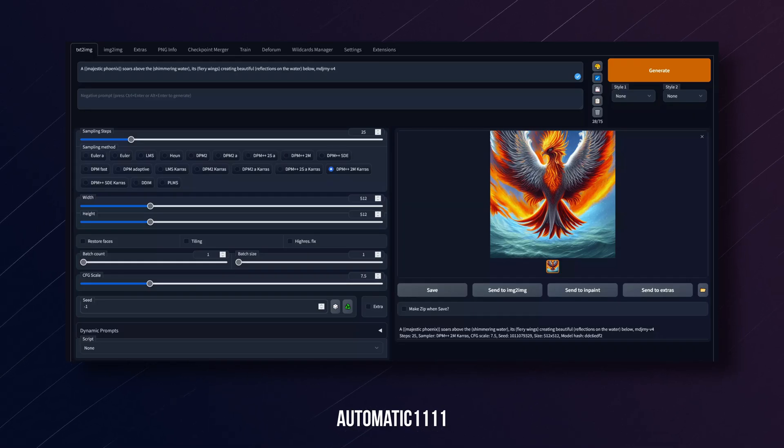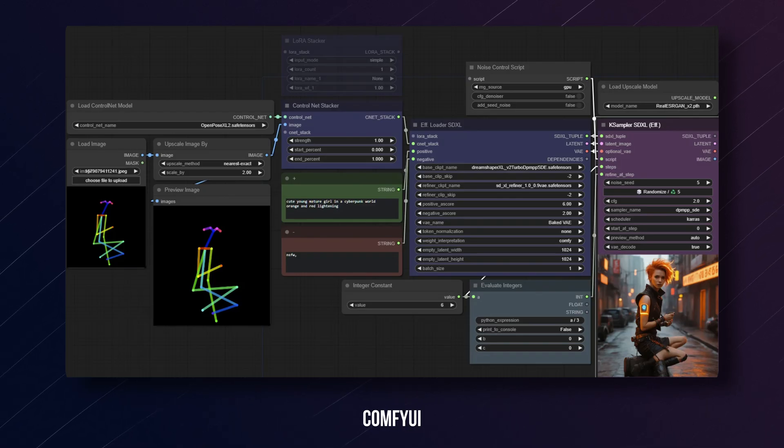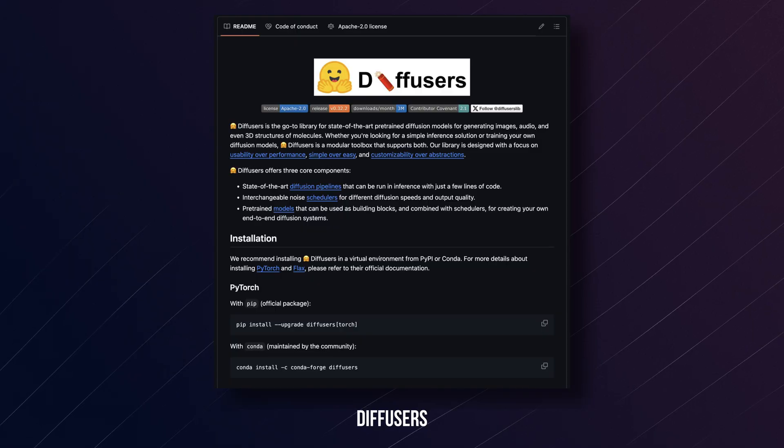There are a few different user interfaces or tools to run Stable Diffusion. One of the most common is called Automatic1111, an interface where you can give prompts and choose different models to basically control Stable Diffusion. Another one is called ComfyUI, which is a node-based system where you can connect different nodes to generate images. What we're going to be using today is Diffusers, an open source library based on Stable Diffusion made by HuggingFace. The beauty of Diffusers is that it's a Python library you can just load, run, and control with Python code.